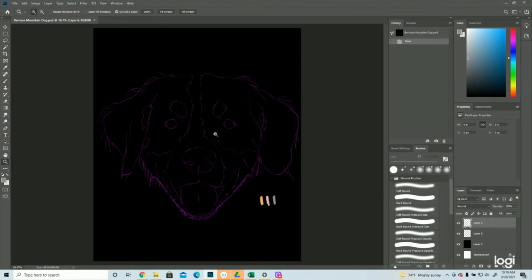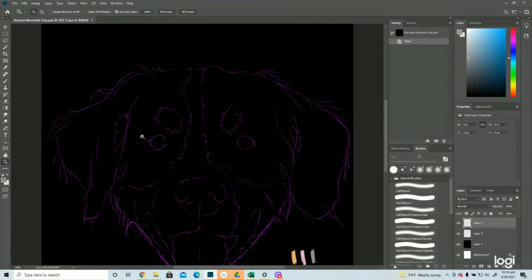Here's the Bernese Mountain Dog. It's got a couple different colors — a lot of black with some tan mixed in, some white, and then the tongue is pink. I'm not a big fan of drawing black; it can be trickier because of the nature of working on black, but we're gonna get started with that because it is my least favorite to draw.